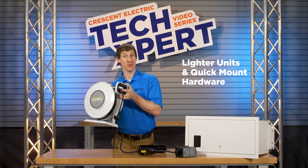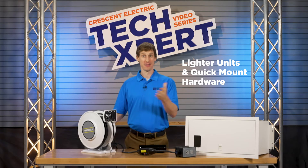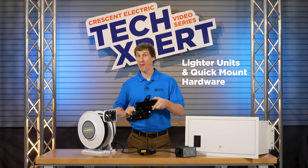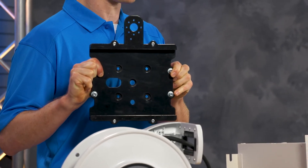Cast aluminum reels cut the weight in half. Plus, an all-new quick-mount bracket slashes installation time, allowing you to slide the reel into place.